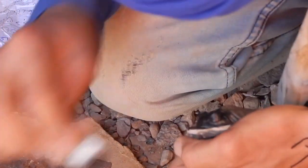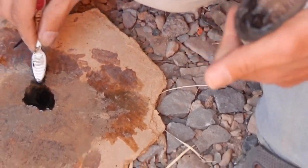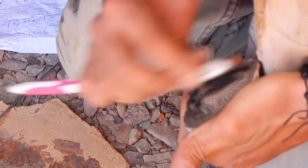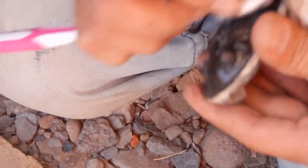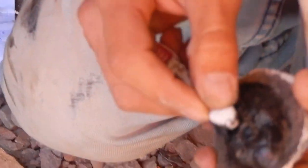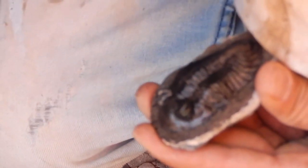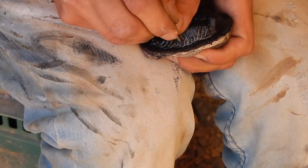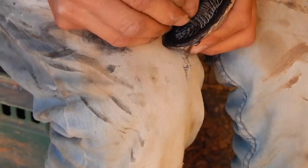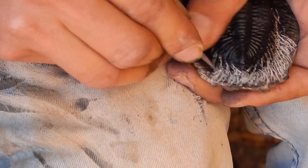Then he takes a nail and starts scratching around the trilobite to make the surface a little bit sharper. Because now with all that black color it's not very clear anyway. He's filling all the little holes with the black-colored polyester, so it's not possible afterwards to find holes that show it's actually a cast. Then he scratches the silhouette of the trilobite a little.